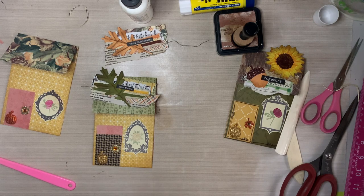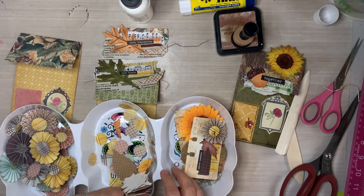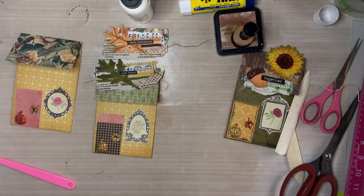Just layering on those little clusters. These are so fun to make because you are literally working with scraps of paper — things that would normally end up in the trash. But we are makers, we are paper crafters — we do not throw paper away. So now I'm looking for more embellishments to add, but I think I'll call it good. I don't need any more embellishments.